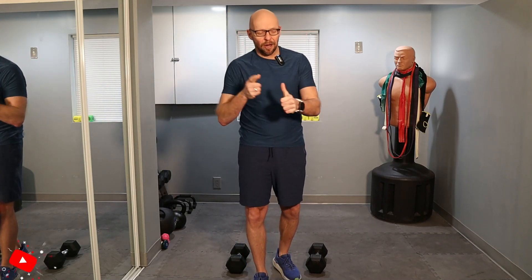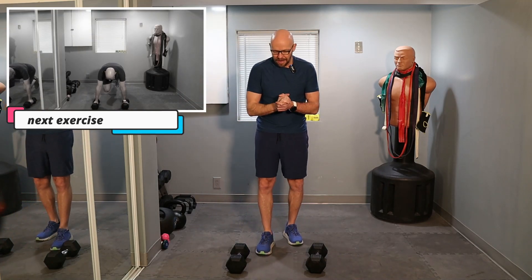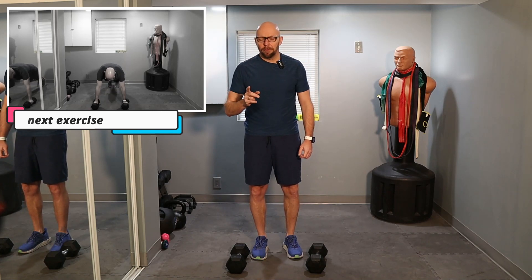Hey guys, welcome back to Fit After 50. Welcome to today's workout. Today we have a 10-minute metabolic workout, meaning cardio, weights, resistance, heart rate high. We're going to get going in two seconds. Four different exercises. Follow along with me. You should be seeing the preview to the first exercise right now. All right, you guys ready to go? 10 minutes.